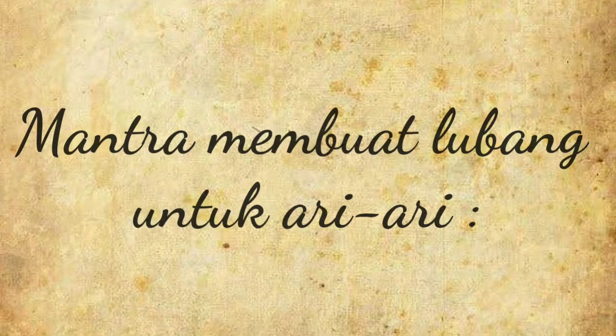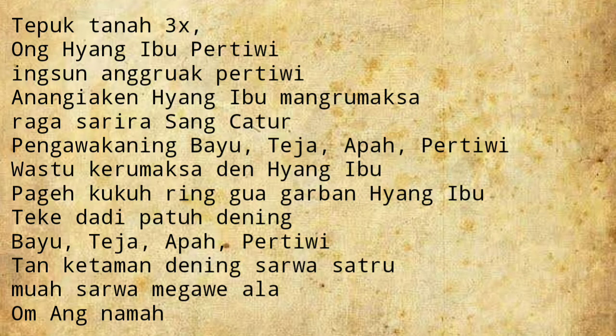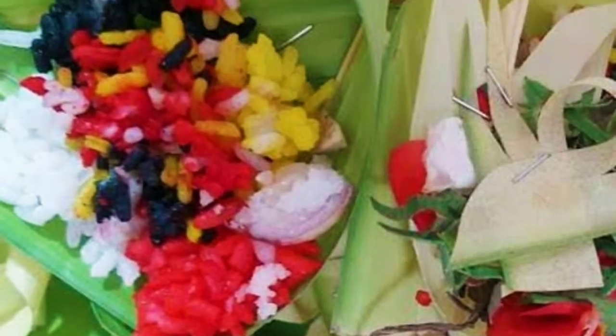Berikut adalah mantra untuk membuat lobang Ari-Ari. Tepuk tanah tiga kali, kemudian ucapkan mantra yang tertera di layar ini. Setelah membuat lobang, tebarlah bunga lima warna yang sudah disiapkan tadi, lalu taruh segehan manca warna dan canang sari di dalam lobang tersebut.